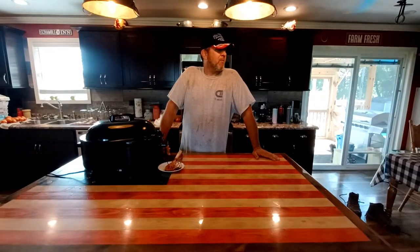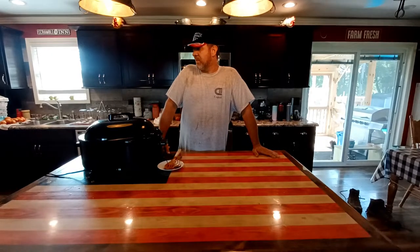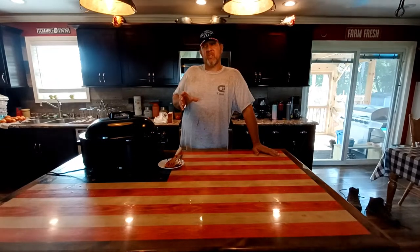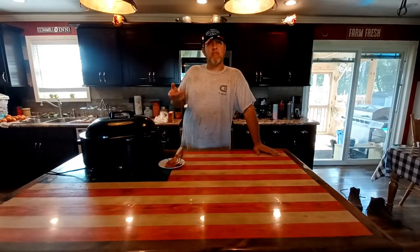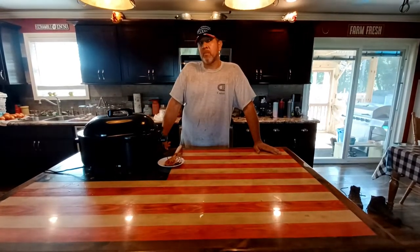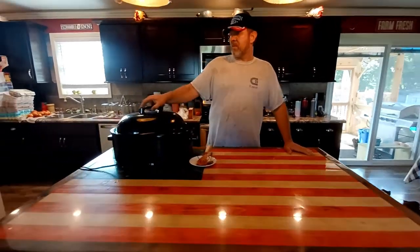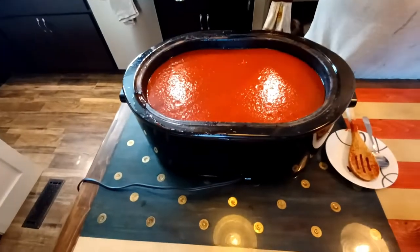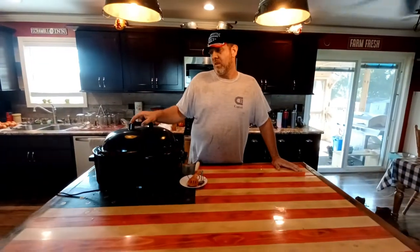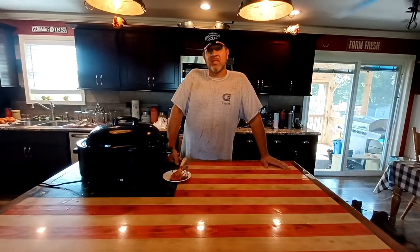Welcome back to Blue Collar Homestead. We're going to do a little homestead update, and then towards the later part of this video we're going to stuff some of these tomatoes we grew. The breed is called the 'Get Stuffed' tomato from Baker Creek. But in the meantime, take a look at this tomato sauce cooking down — this is our second batch this year.